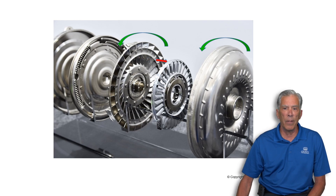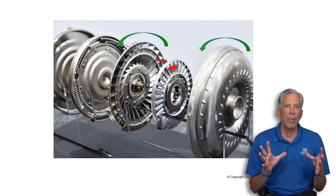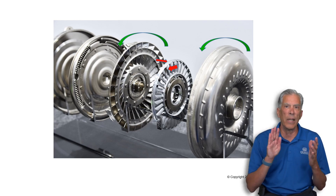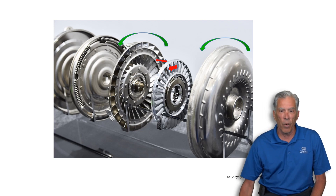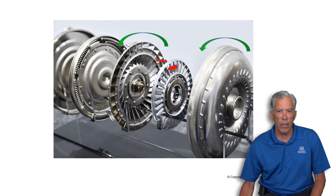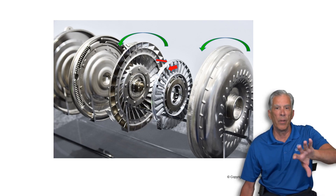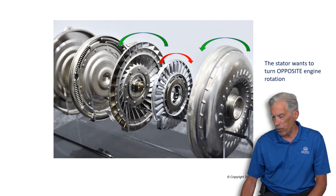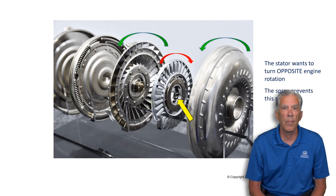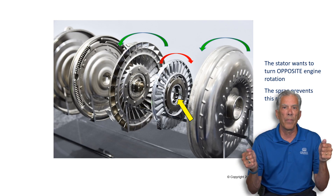The fluid continues moving until it hits the stator, and this is the vital point of the stator. The stator is locked in place and has vanes that redirect the oil back to the direction the engine is turning. That stator is positioned right where those vanes cause the oil to exit, so it has no opportunity to interfere with the engine. It wants to turn in the opposite direction, but it is held by a sprag.